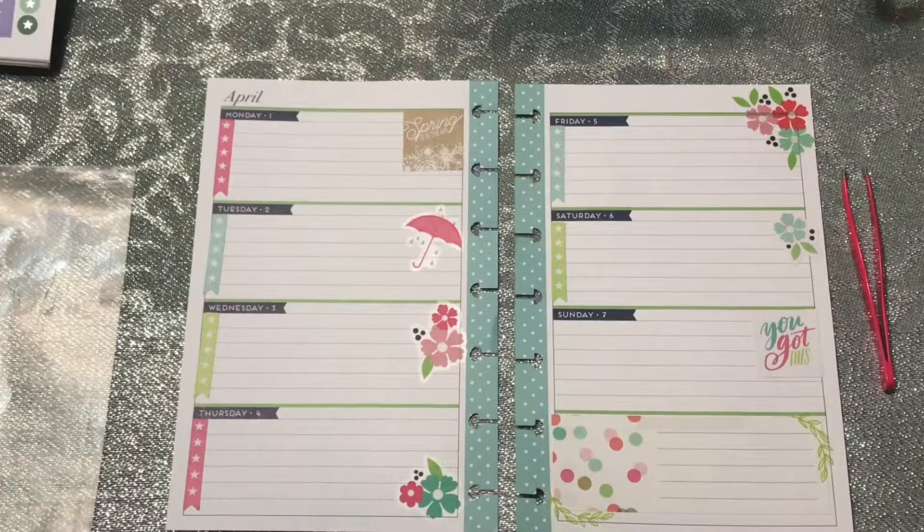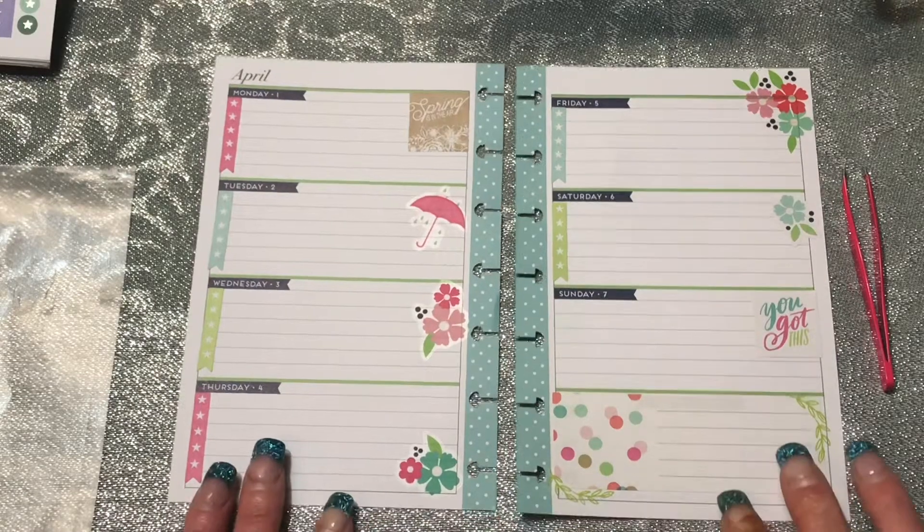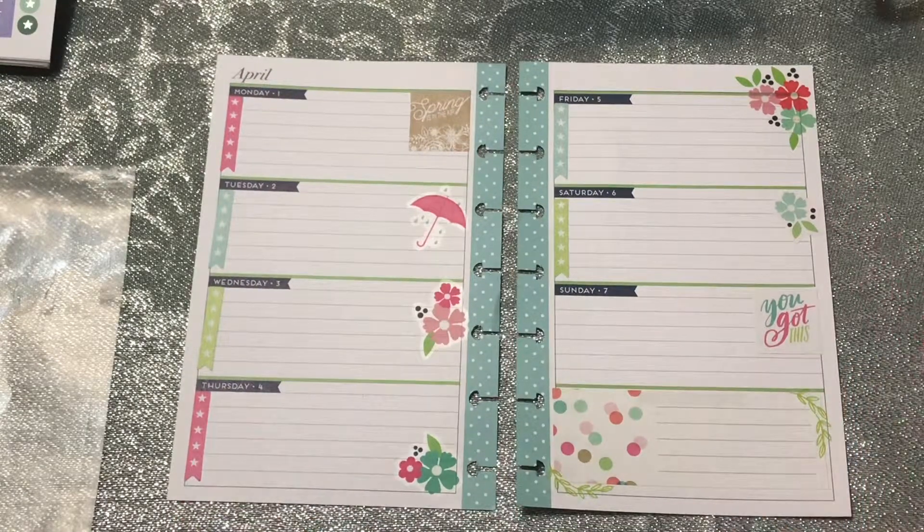I think that's it for this planner — I really think that's all I need. After this week is over and I'm done filling it all out, I will go ahead and show you before I do next week's spread. That way you can see and we can talk a little bit about how it worked for me, what changes I need to make, if any.